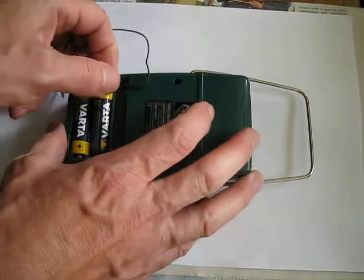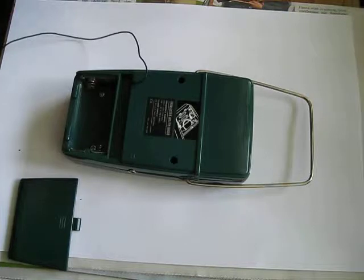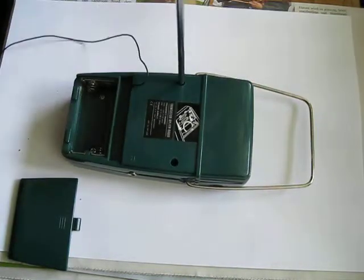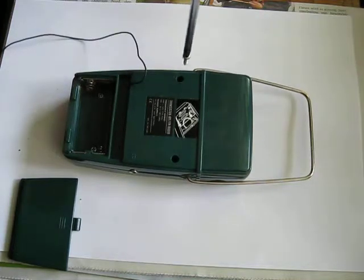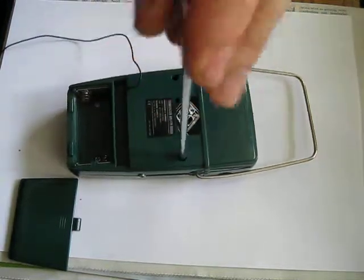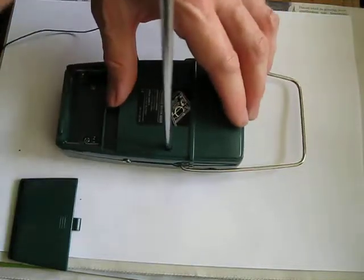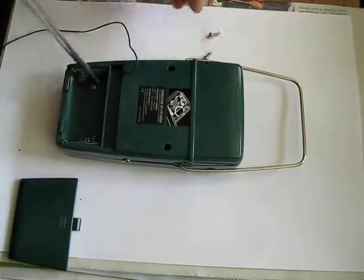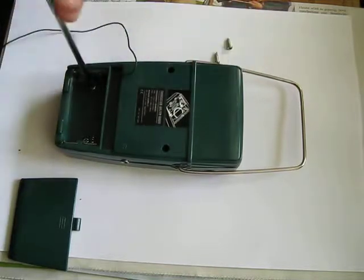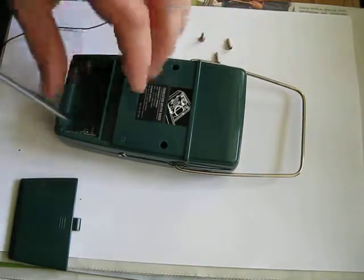First, we remove the batteries to get to the screws. We have four screws altogether. This is a very quick fix — we don't need much time and effort. Of course, every radio is a little bit different, but a cheap radio like this is worth a try before we toss it in the garbage.